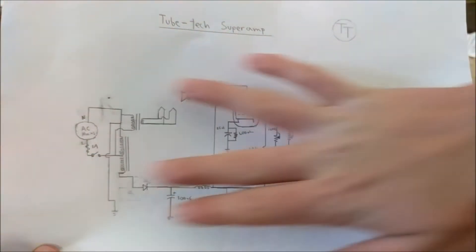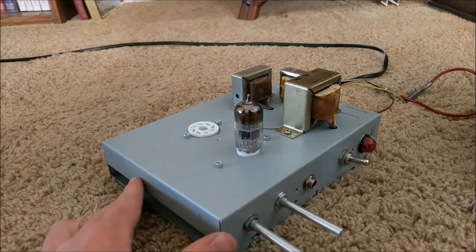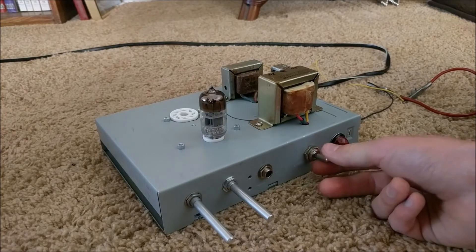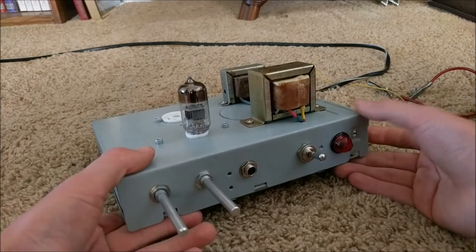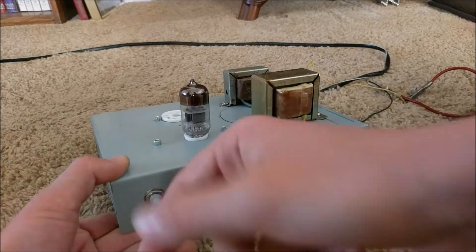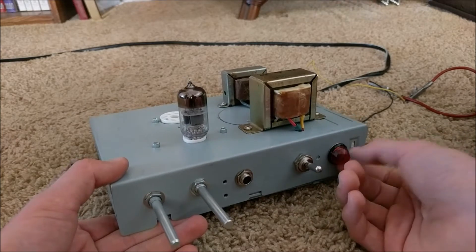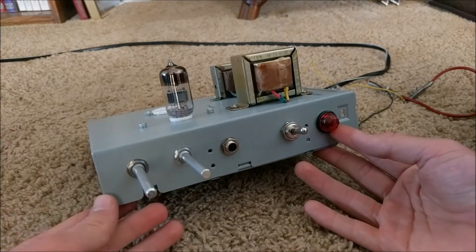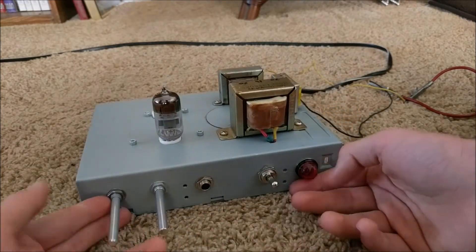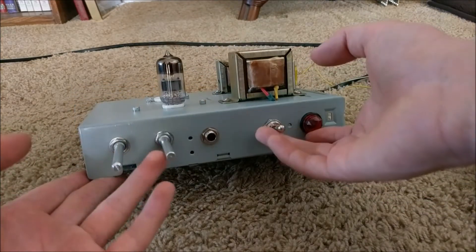Everything else in the schematic stays the same from my old tube amplifiers, making this circuit much, much safer. Another small difference in this new tube amplifier is that I've used this little neon light bulb as a power indicator. I got all these potentiometers, audio jacks, switches, and lights from Radio Shack at a very cheap price — everything was 90% off — so the front panel looks a lot better and more professional.